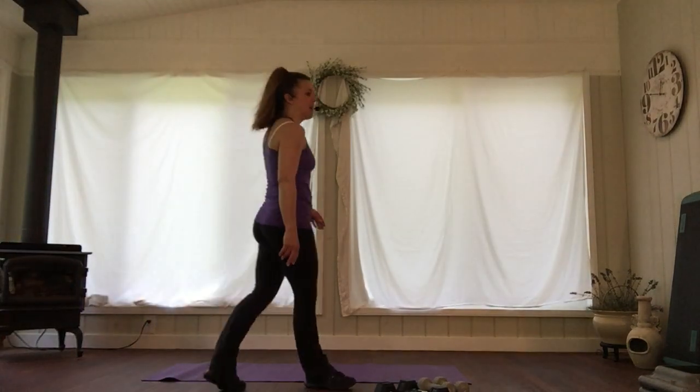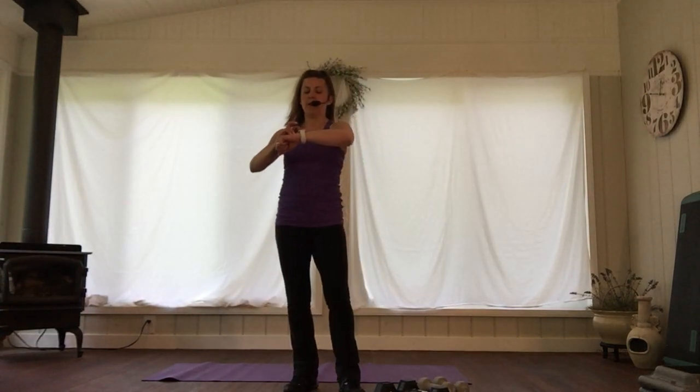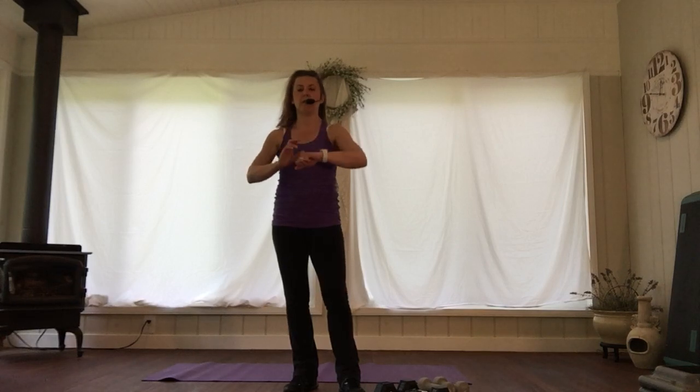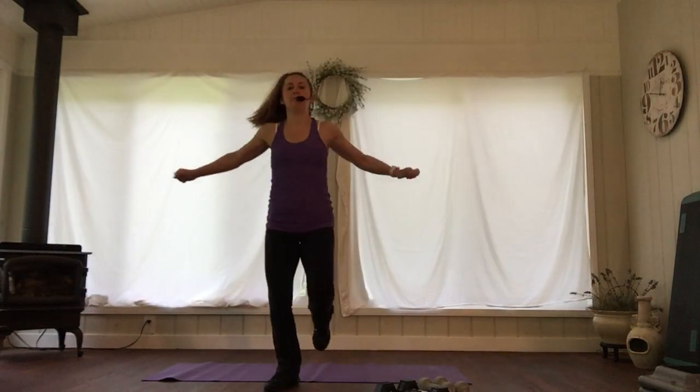Hi everyone, hope you're hanging in there. This is going to be just an upper body conditioning workout in a half-hour window — might be like 24 minutes. Let's get a little bit warmed up and then we're going to go for it with our upper body. Showing your guns, right? It's all about that, so just warm up a little bit.